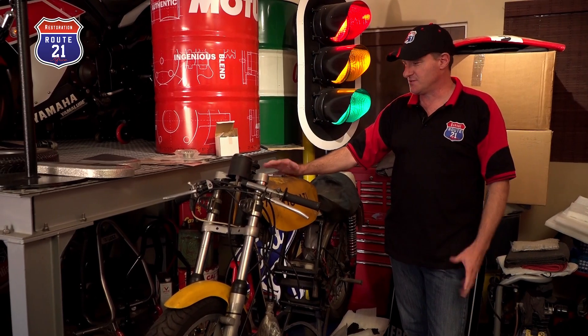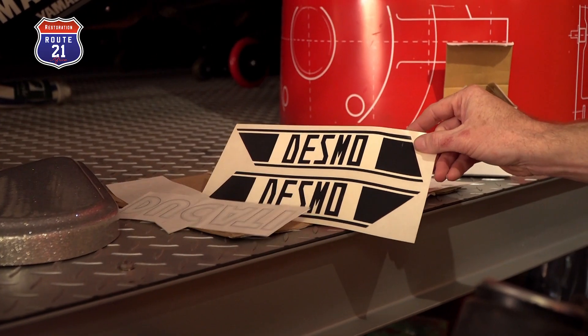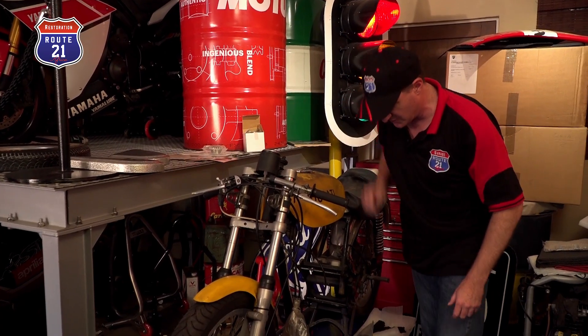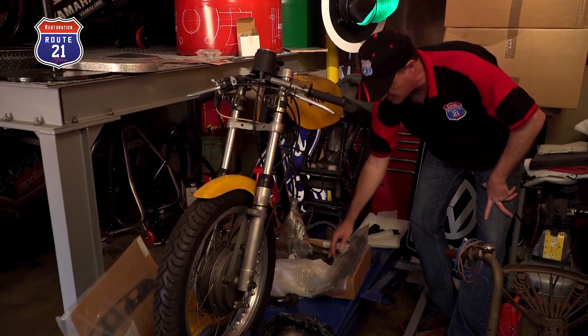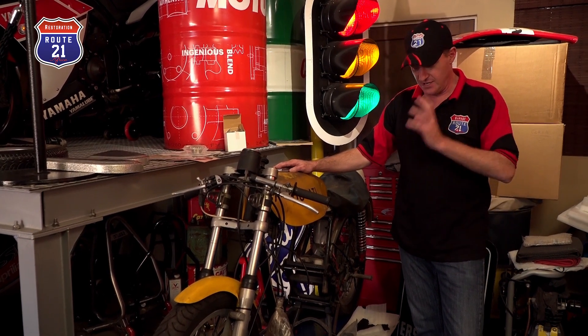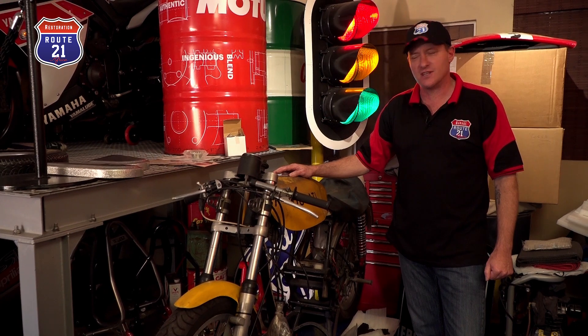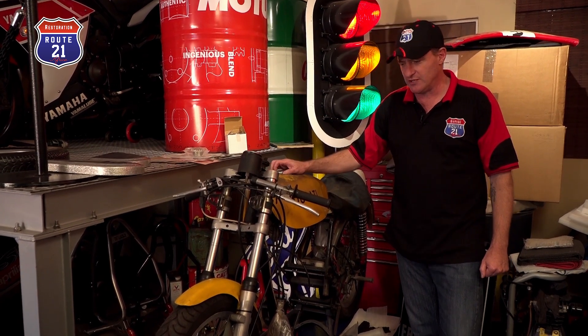As you can see, over time I've been collecting parts like rev counters, decal sets, side panels, and all the other parts you need for a full restoration. Wanting to stay true to originality and have a nut-and-bolt restoration, I've been very meticulous in collecting these parts.